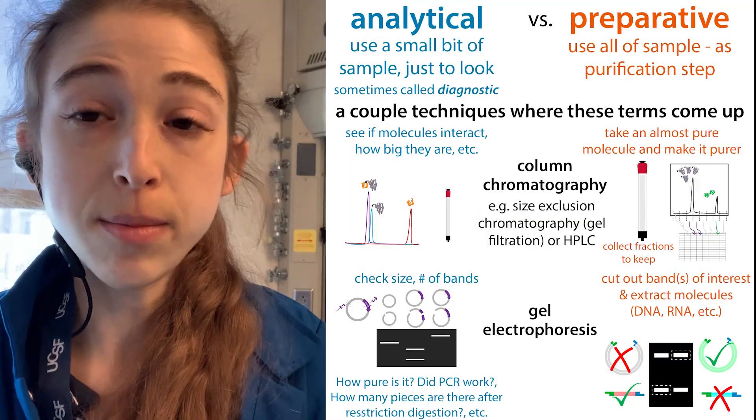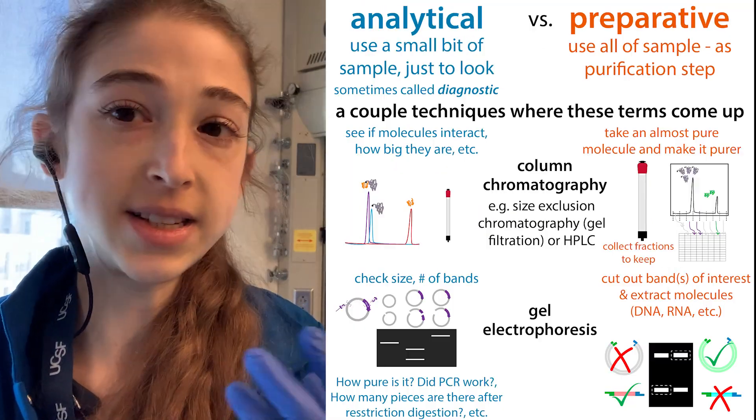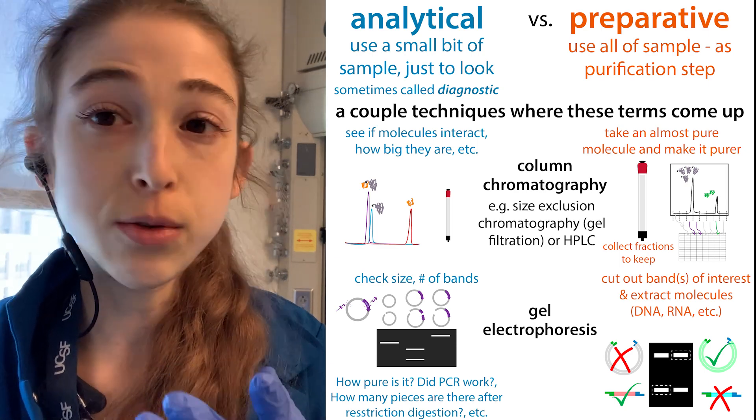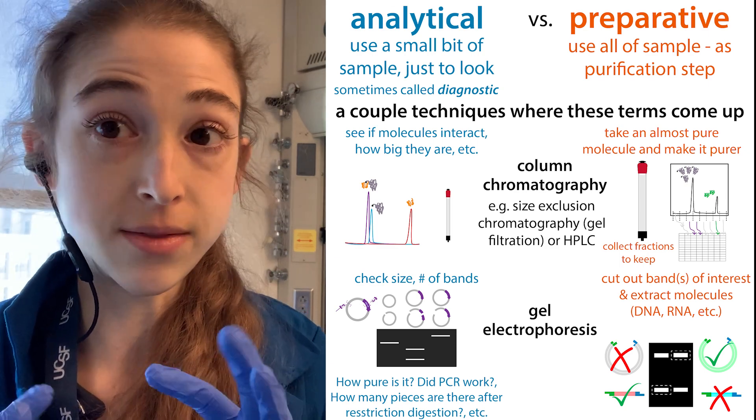Preparative or analytical? In biochemistry, there are methods we can use — things like gel electrophoresis and column chromatography — in order to separate molecules based on various properties.